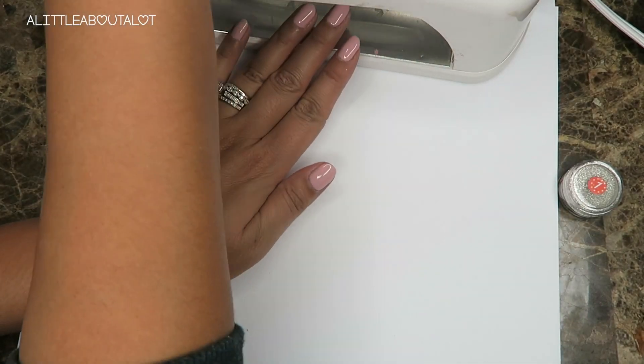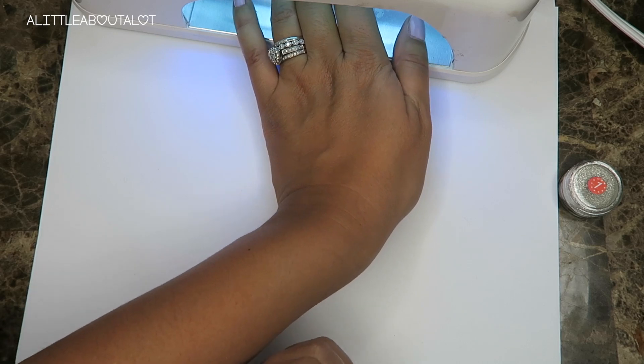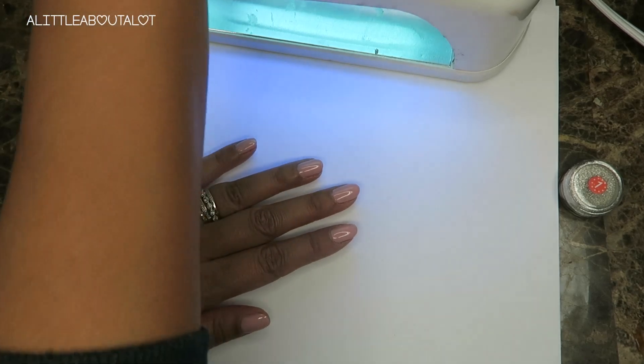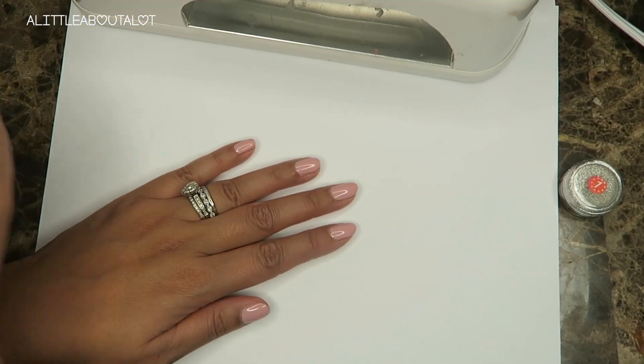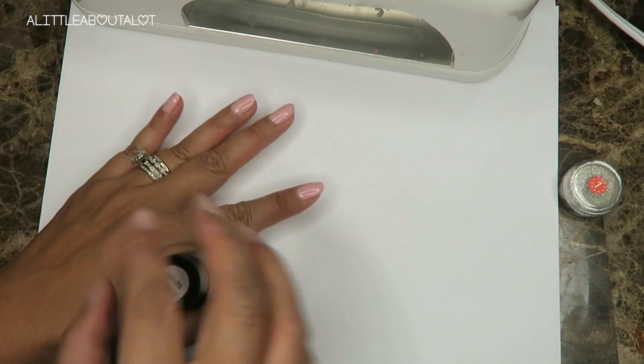Okay, so that layer is done, and then again we're gonna cure it for about 30 seconds to a minute. Now that that layer is done, we're gonna put on a layer of the no-wipe top coat.